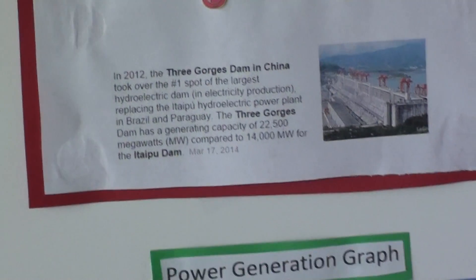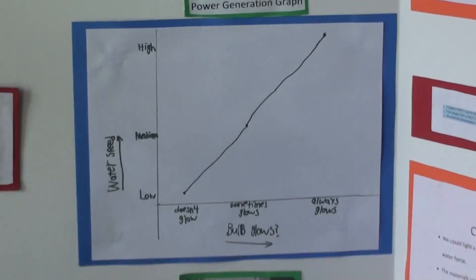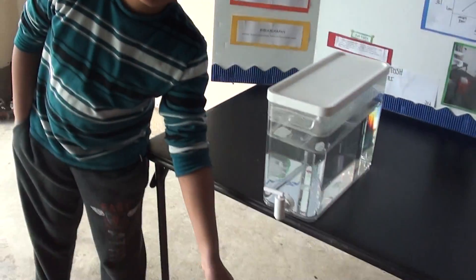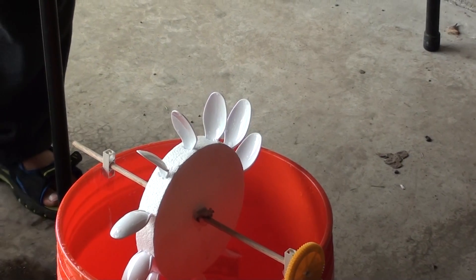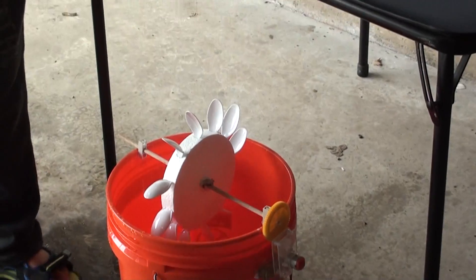My procedure: Number one, create the water wheel using the thermal coal and plastic spoons, just like that. Number two, fix it to the shaft, or the wooden piece, using Gorilla Glue if required.